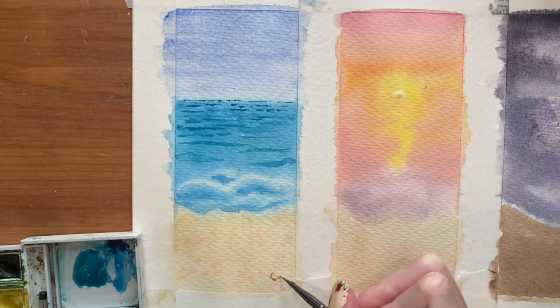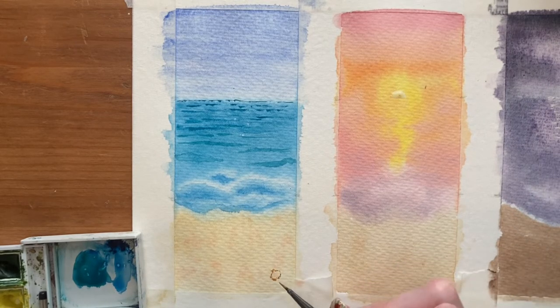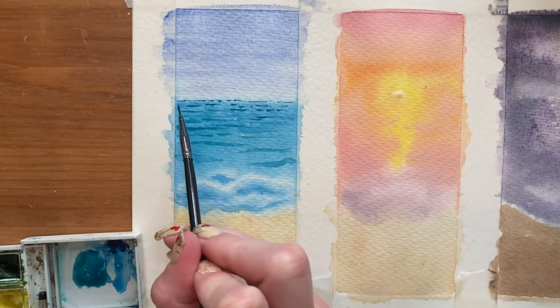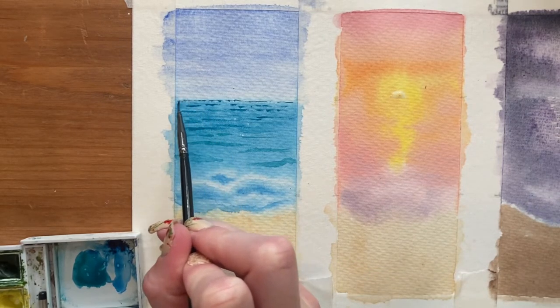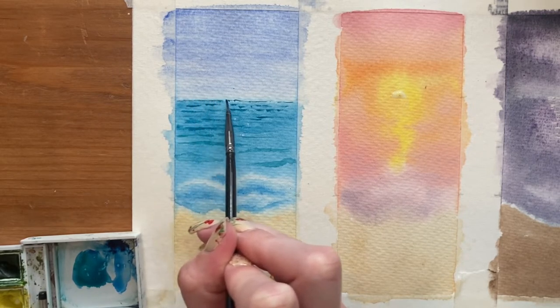We're not putting a lot of detail in here — you can kind of tell what it is even without doing too much. Mainly yellow ochre, with some burnt sienna for shadows and extra detail on the shell as well. I'm using a bit of water to blend out the line right at the back so it's nice and soft, since it's in the distance and you won't see much detail over there.